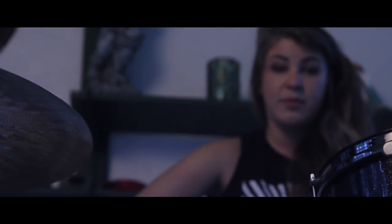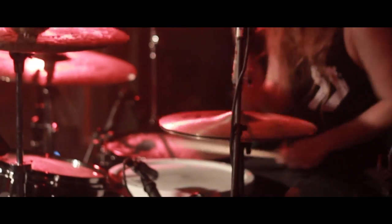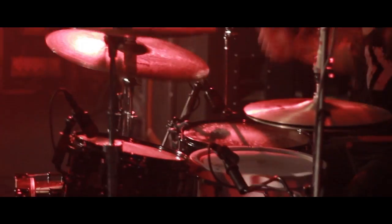Everything's mahogany with the maple reinforcement ring. It sounds really good. It's kind of got that rich, cool sound but also a little bit punchy. And I don't know, I love it.